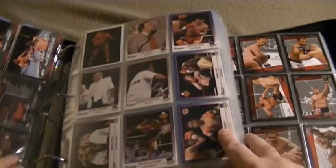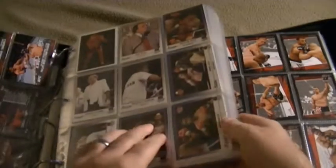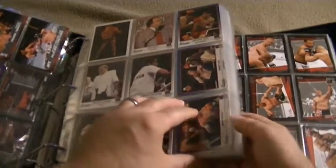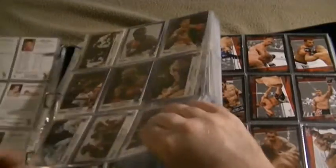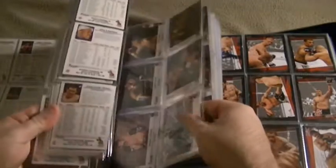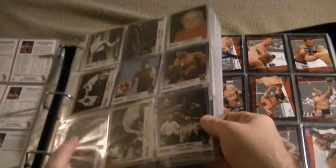This right here is a set of boxing cards that is from KO. There are 250 cards in the set. I have all the cards except for one. Let me see if I can find the one that I'm missing. There it is — card number 178 is the one that I'm missing out of that series. It's a set of boxing cards from KO.